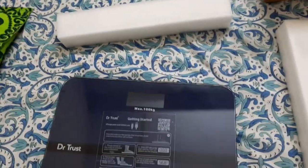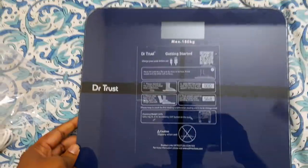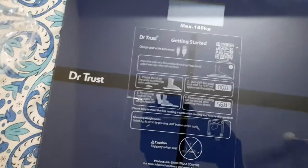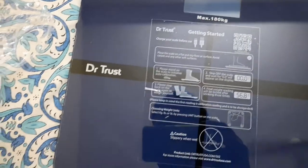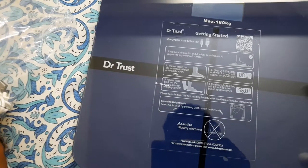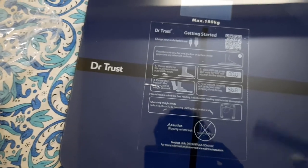It looks good. I ordered it intentionally because I like purple color very much. Going through the instructions: charge your scale before use, place the scale on a flat and dry surface — a white carpet is also fine — then step on the scale and wait for zero, step back, and then step on again for the final reading.